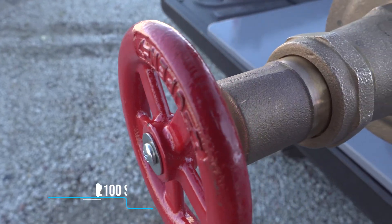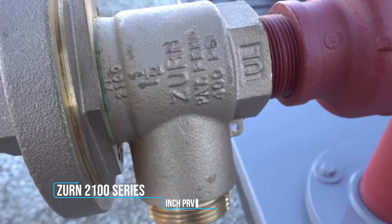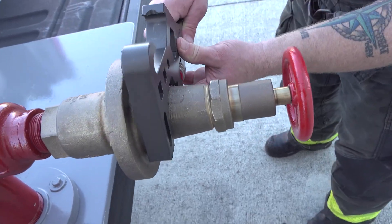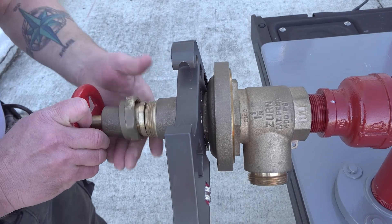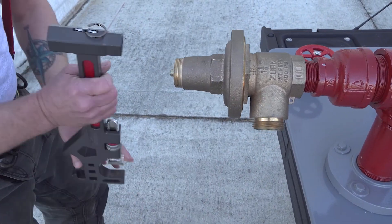These same steps are applied to Zurn's 2100 series 1.5 inch PRVs found on class 2 standpipe systems. Here, you'll adjust the wrench to 2 and a quarter inches to remove the valve bonnet. Once that's off, use the 15/16th inch hex socket to make your adjustment.